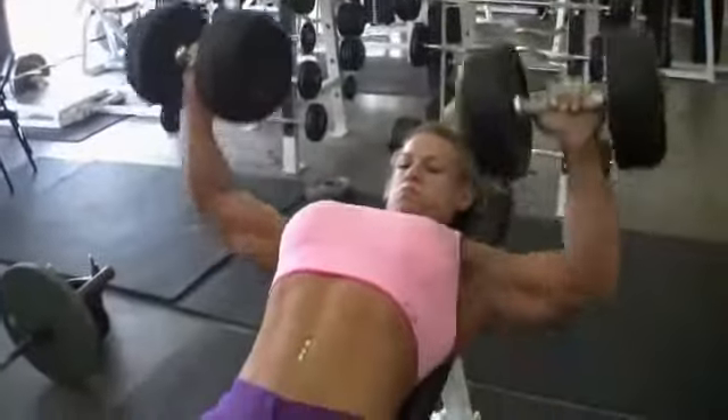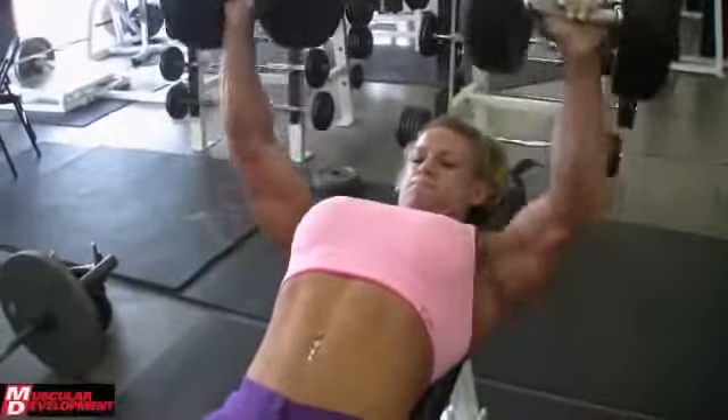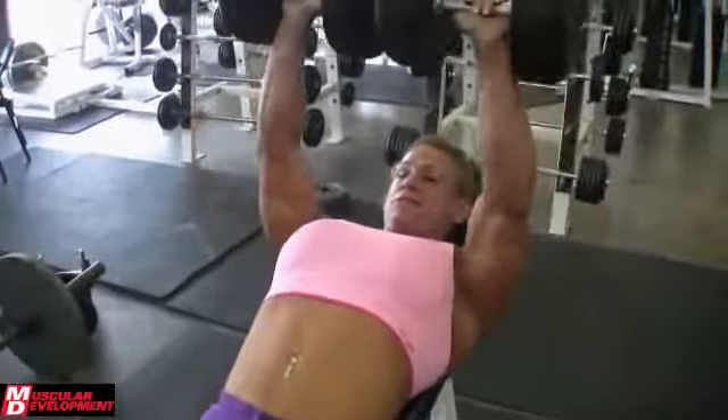Hi, this is Tina Chandler. It's been about five days since the Tampa Pro Show where I placed third and also qualified for the Olympia. Today we are filming my chest and bicep workout.